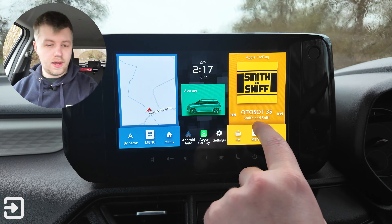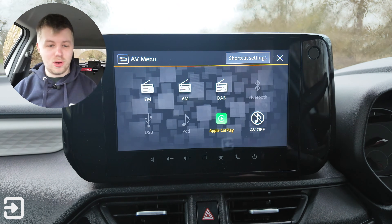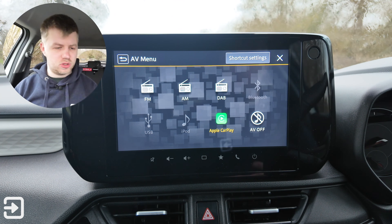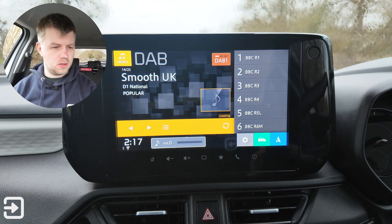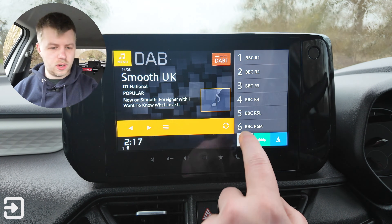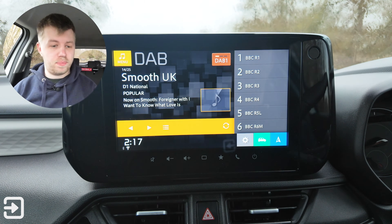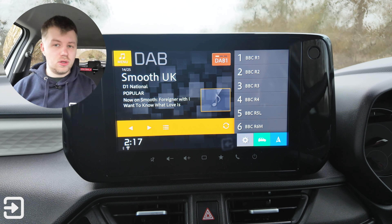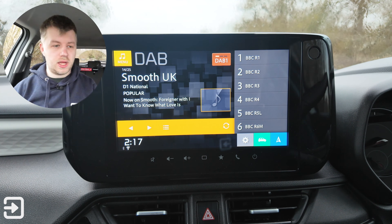We've also got the media menu where you can choose between FM, AM, DAB, iPod, Bluetooth, USB, or AV off. Clicking on DAB shows different radio stations and radio settings, which just takes you to the sound settings. It's pretty simple really — there isn't much to it on the new Swift. Very easy to use, if a little bit slow at times, but for the price of the car that's pretty understandable.